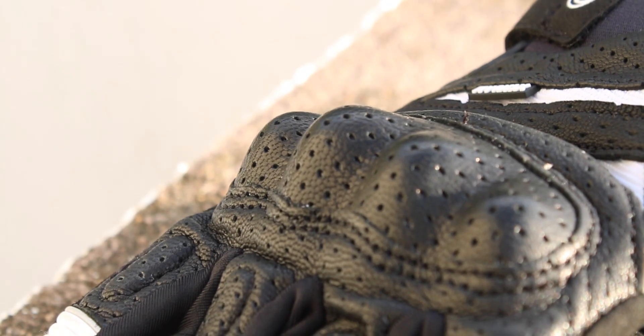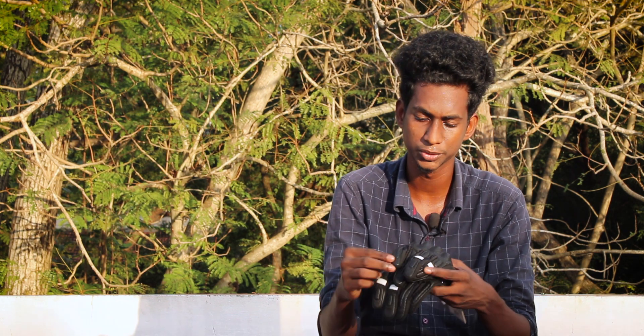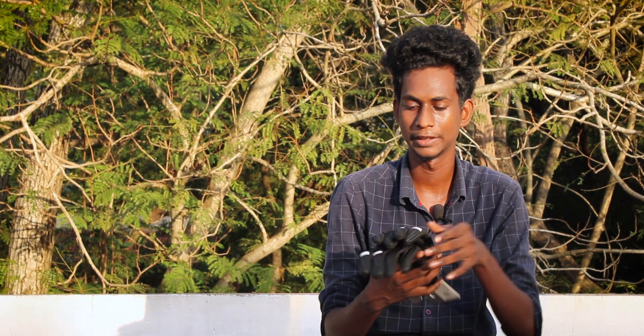The next feature is the knuckle guards, which are made of hard plastic. These knuckle guards have pores on the top — we have pores filled with mesh leather. The ventilation is very good, and this is just an initial impressions review. The color scheme is top notch.